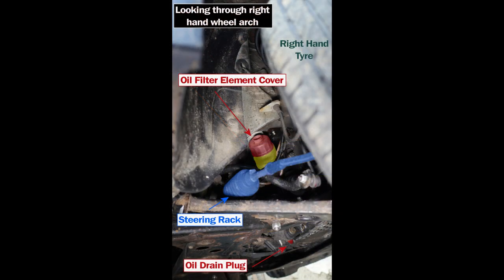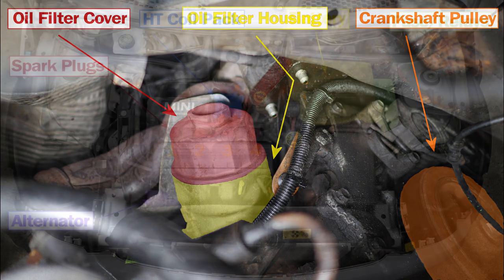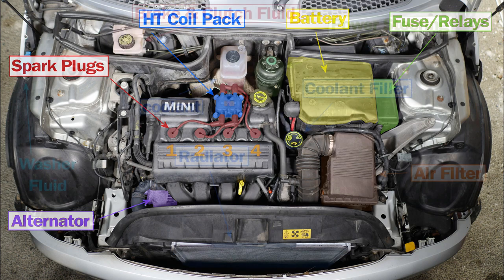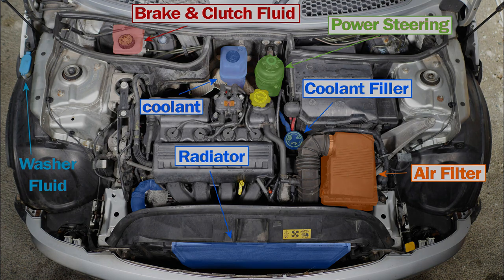I've had to take a photo through the right hand wheel arch just so you can actually see the oil filter itself — and there it is, a close-up view. You can see the crankshaft pulley next to it. And here are a couple of photos showing the other major parts you'll find under the bonnet of your Mini.